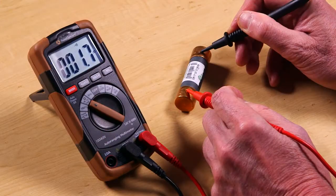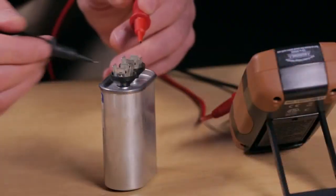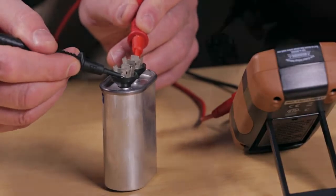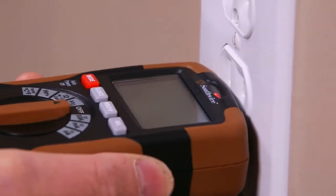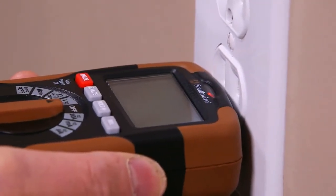resistance, continuity, frequency, and temperature. A capacitance function is also provided for testing motor starter and run capacitors. A built-in non-contact AC voltage detector allows for quick checks for live voltage.